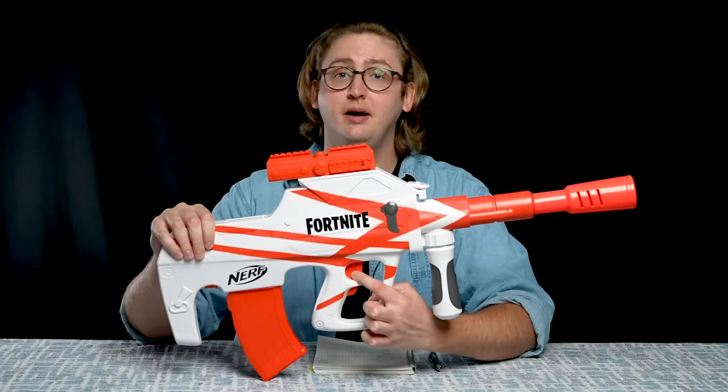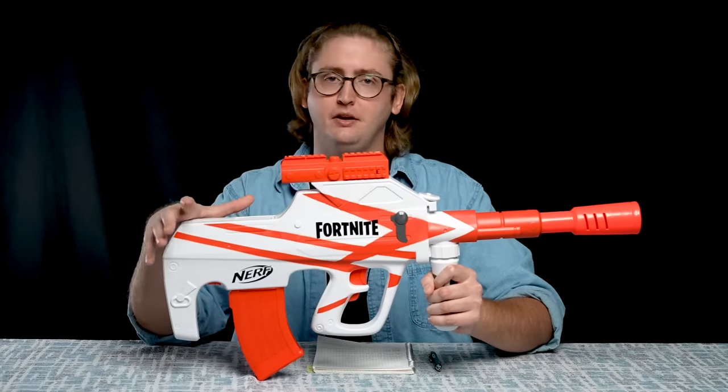Moving down to the firing trigger, this is a semi-auto, mechanically operated system. Because of the bullpup configuration, it doesn't feel as silky smooth as the Strife — it reminds me more of the Raven. So it has a slightly tougher trigger pull than most flywheel blasters on the market, but it's perfectly manageable.